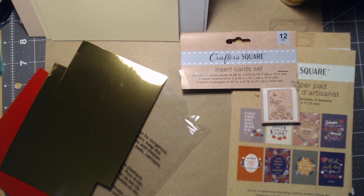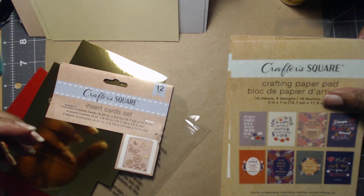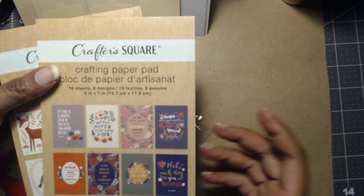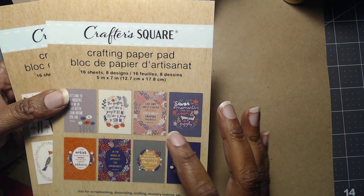Hi everyone, welcome back to Dollar Tree Strikes Again — that's the last time you'll hear me say that title. I'm changing the name to 'Crafting on a Budget' and incorporating all the dollar stores I go to: Dollar General, Family Dollar, all the dollar stores, not just Dollar Tree. If I do a video from a different store, I'll tell you where it came from.